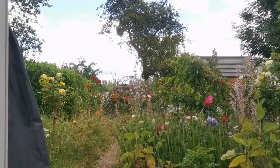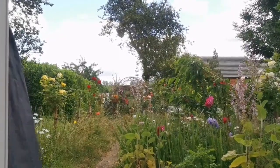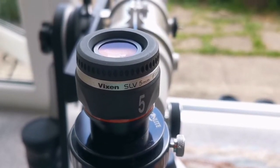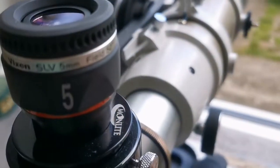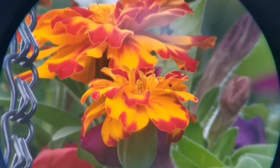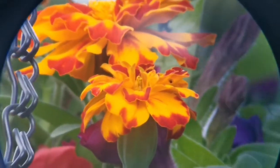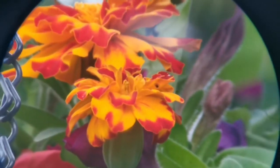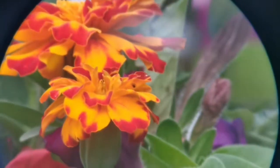I'll just show you the sun condition — it's a little bit cloudy now, so that may affect the next eyepiece I'm showing you. This is the Vixen SLV 5mm eyepiece with a field of view of 50 degrees. The field of view is much wider. The image is as good as the orthoscopic or Plössl — slightly inferior to the orthoscopic but as good as the Plössl — but with a much wider field of view.